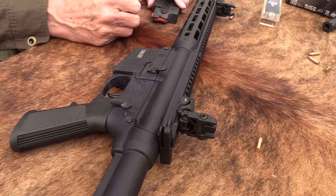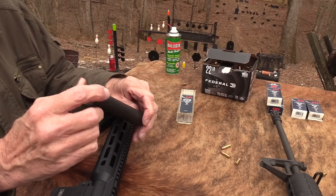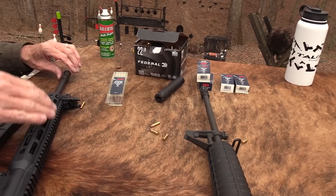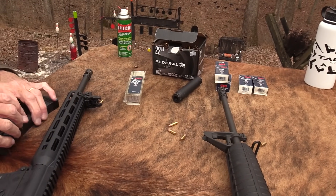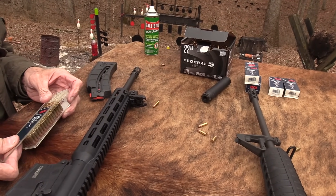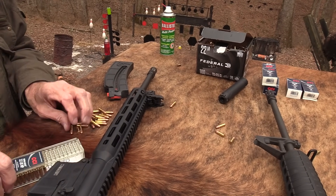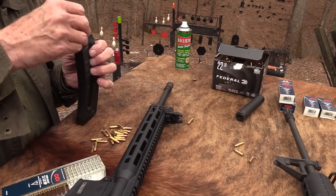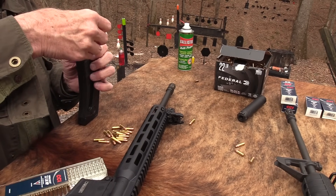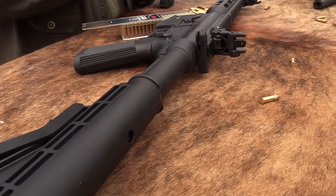By the way, we also appreciate the help from the people who made this — it's called the Banish .22. We're going to pop that on there in a minute. It's a suppressor. You have the same half-28 threads on the rifle barrel there, so you can pop on a suppressor, different flash hider, whatever you want to do. We'll load a few more of these in since they're working just great, shoot a little bit more, then we might put that suppressor on.